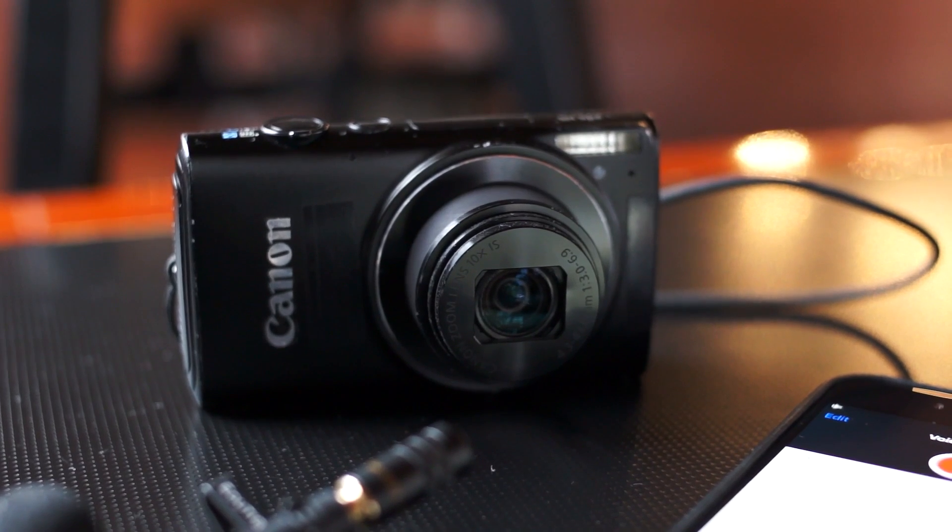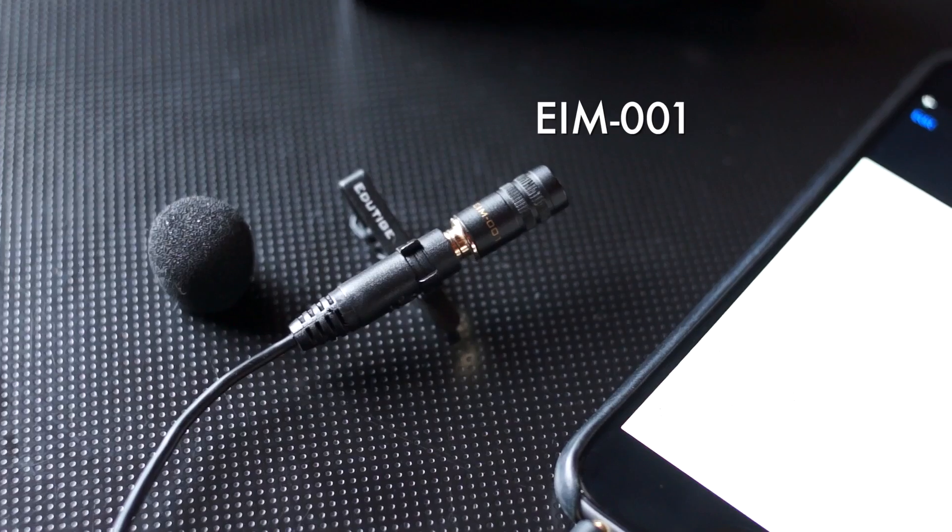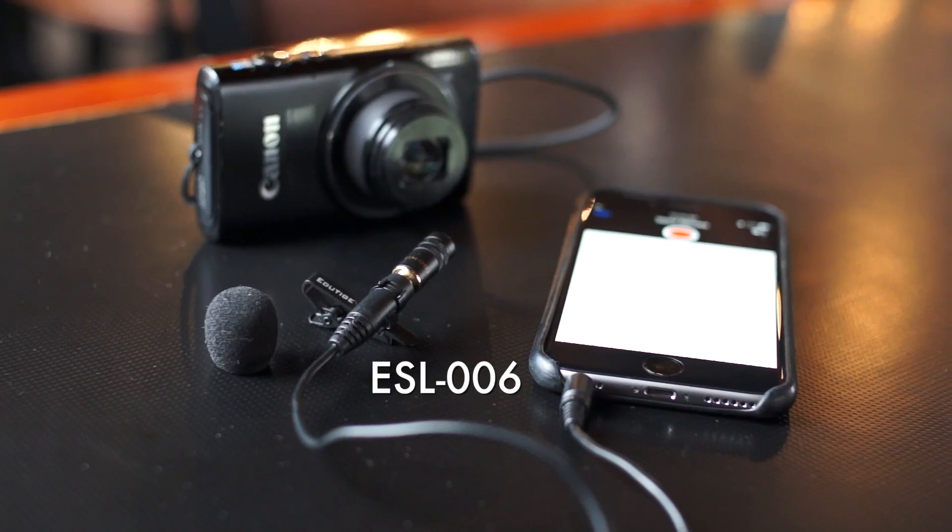Hey, it's Carl Kwan here. Check this out — listen to what the camera's built-in microphone sounds like right now. This is the built-in microphone from my Canon PowerShot, a little camera. I'm actually recording all the audio into my iPhone with an EIM001 and ESL006 cable.